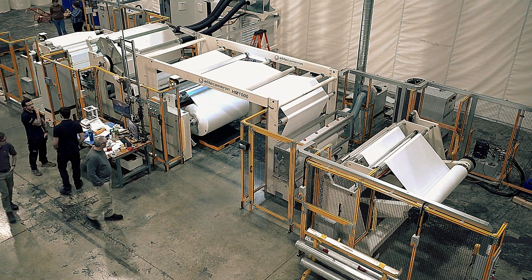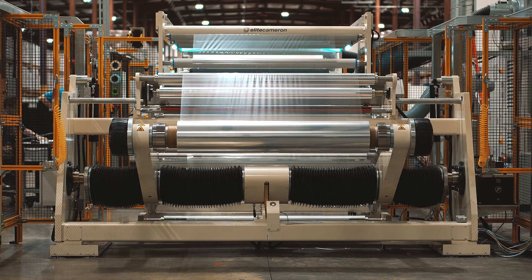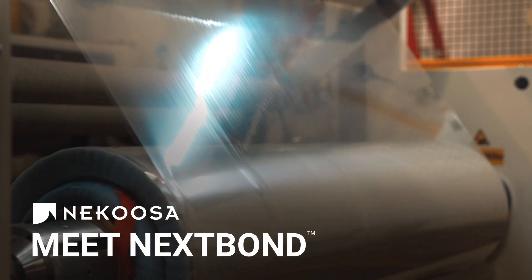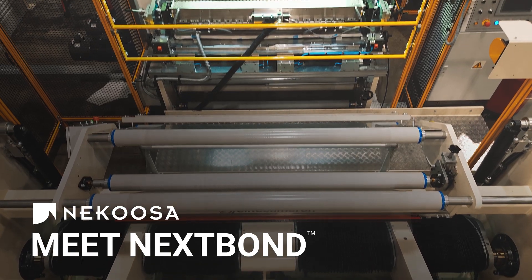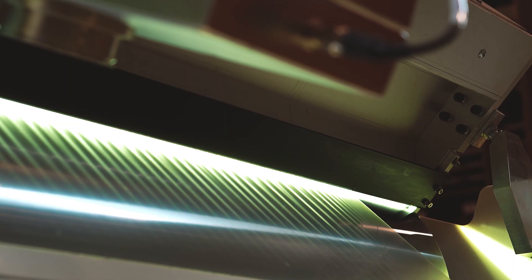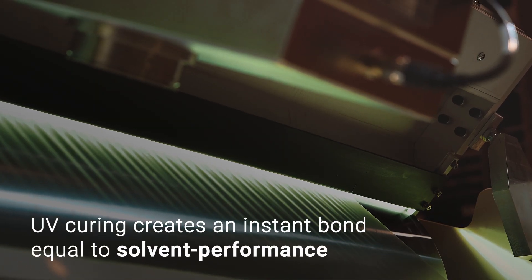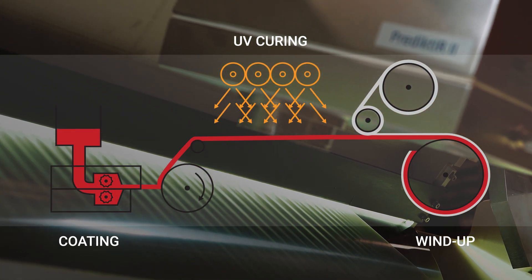A revolutionary alternative to traditional solvent-based print graphics adhesives has arrived. Nextbond is a UV cured adhesive that provides durable, long-term performance without VOCs or other harmful compounds. UV curing technology utilizes ultraviolet lamps to create an instant bond that's equal in strength to traditional solvent-based adhesives.